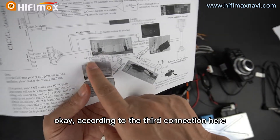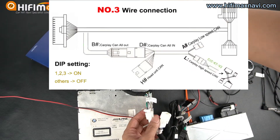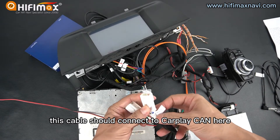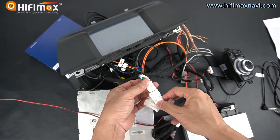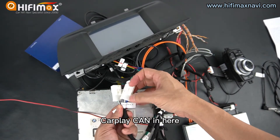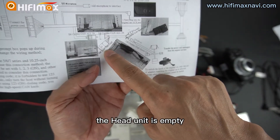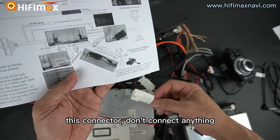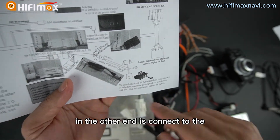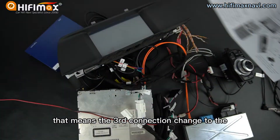According to the third connection, this cable connects to the CarPlay CAN. This connector is the same as the first connection — the first connection also connects to the CarPlay CAN. And the head unit is empty, disconnected — don't connect anything. In the other end, it connects to the CarPlay high-speed CAN. That means the third connection changes to the high-CAN here.